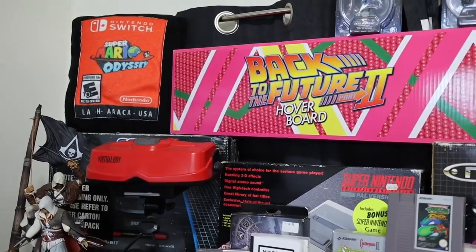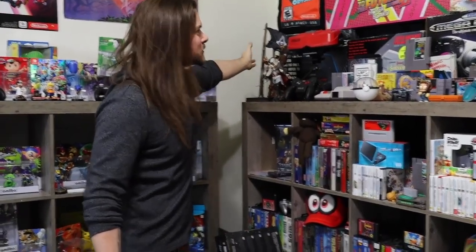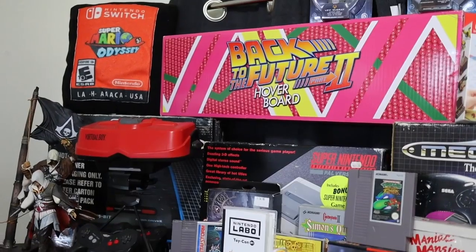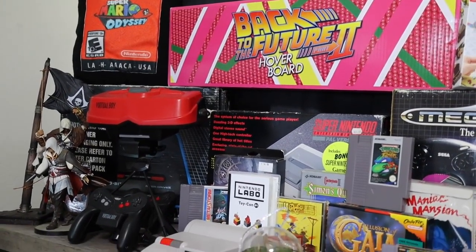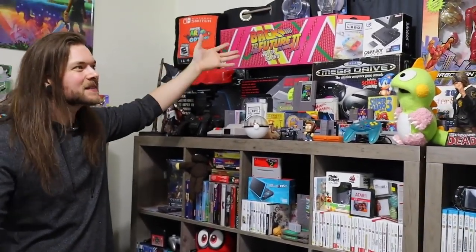This was Ricky's Virtual Boy — it was like 20 bucks. This was my Assassin's Creed statue from Australia. We have a Super Nintendo from Australia in the box, Mega Drive in box, Mega Drive 2 in box — again, all Australian. Back to the Future hoverboard. It's just stuff, man. It's just stuff.